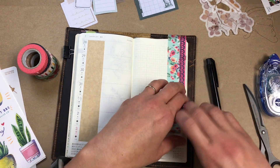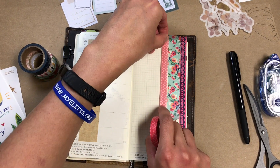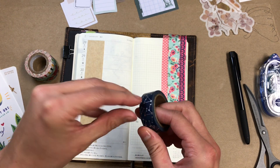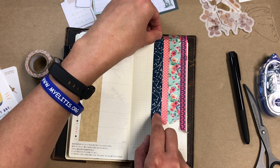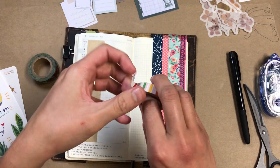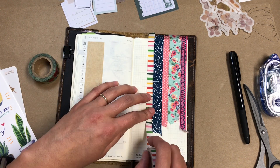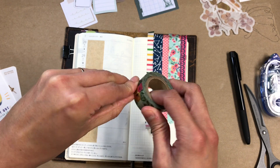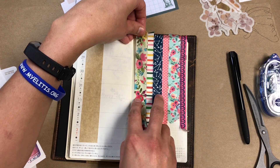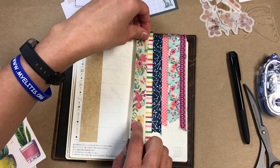These tapes are from like Michael's or Hobby Lobby, those kinds of stores. They come from those coordinating packs that you can get in the clear tubes. I would not necessarily pick these out for myself now because my tastes have changed since I bought these. However, I don't want to waste them, and I find that if I get myself to be a bit more creative with them, I can find ways to make them work for me and end up being really happy with the end result.